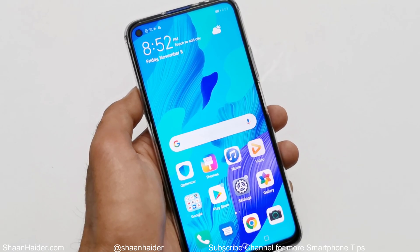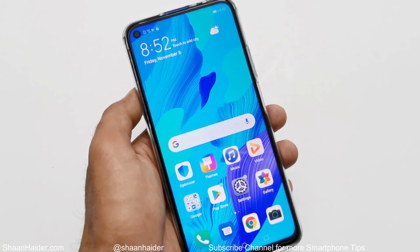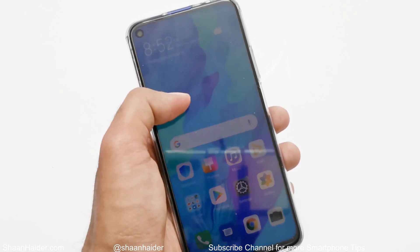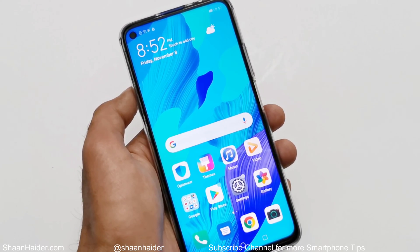What's up guys, this is Sean Heather and in this video I'm going to show you how to set up the fingerprint scanner on your Huawei Nova 5T or Honor 20 Pro to perform various tasks on your device.